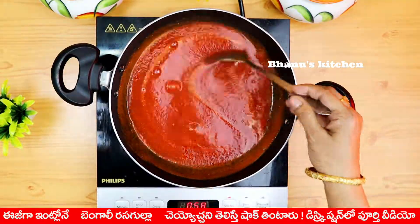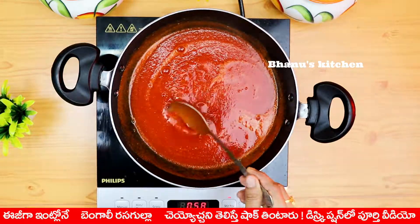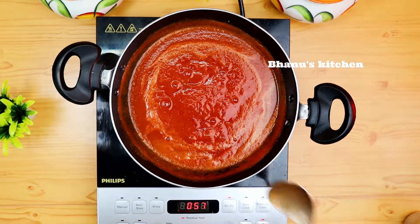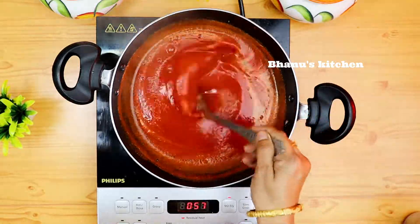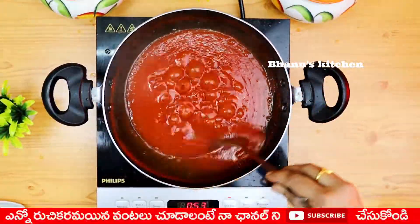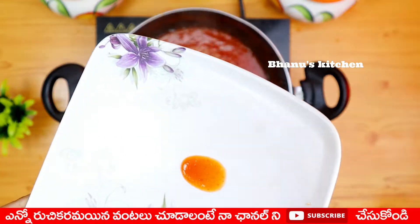It's done in 10 minutes. This sauce will be the perfect consistency. After 10 minutes, let's check the sauce on a plate.